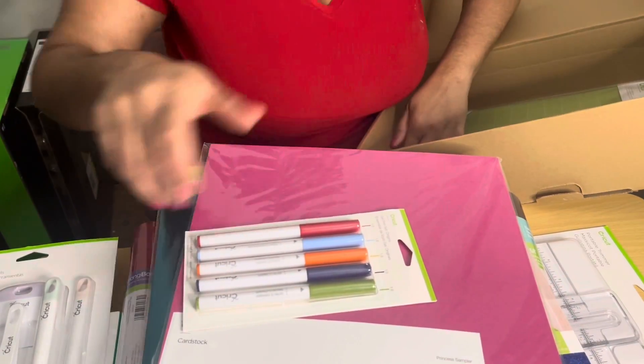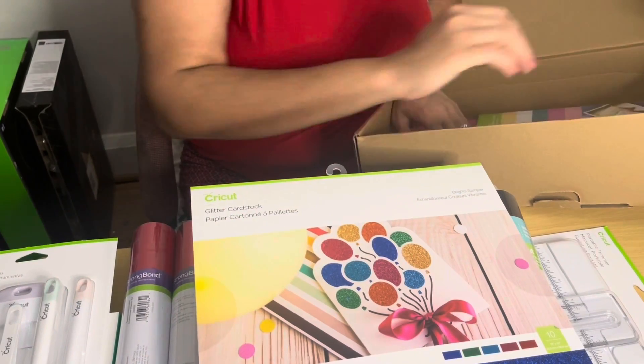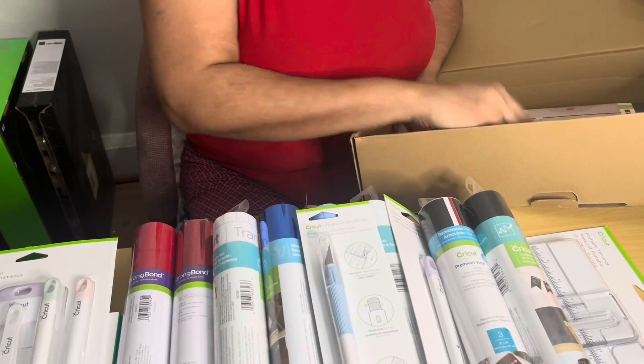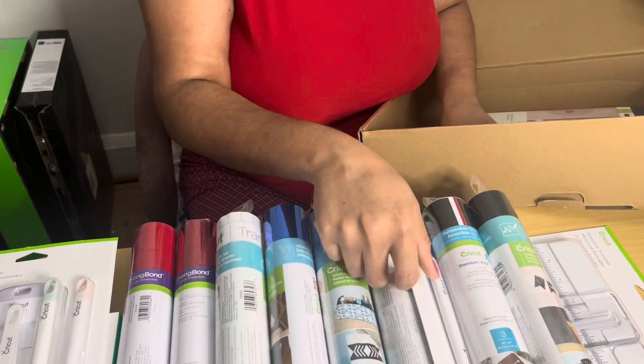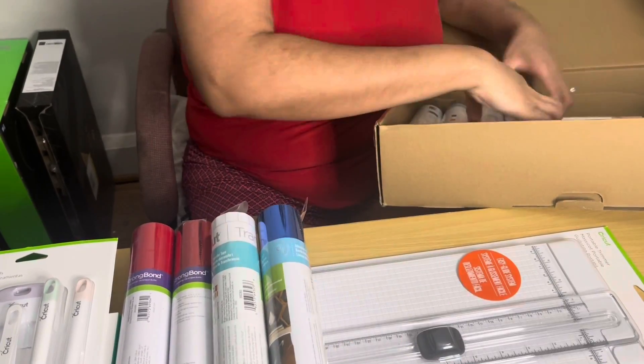So this is everything in the Everything box. Now let's put it away because I do not want to lose anything or mess up anything. I'm trying to put it back as neatly as possible.